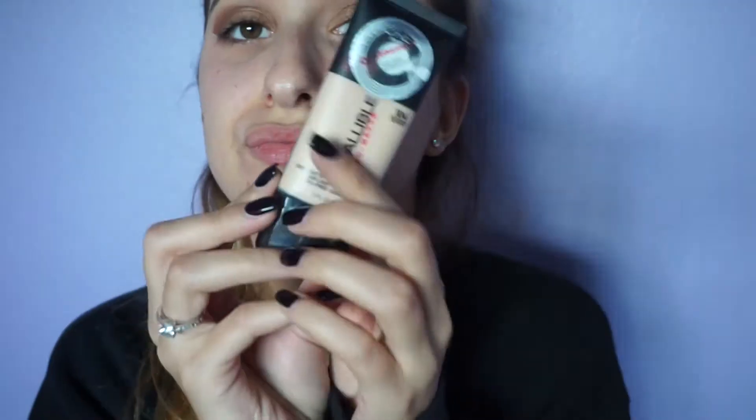I'm applying Benefit's Pore-fessional on my face to prevent my foundation from cracking or creasing. For foundation, I am using the Infallible Pro Matte from L'Oreal.